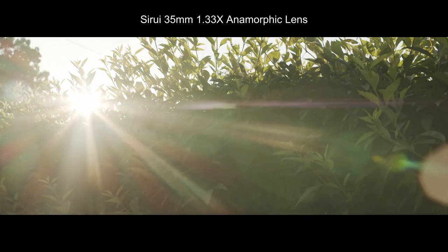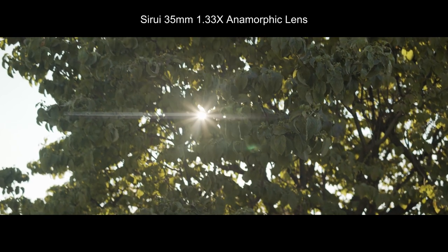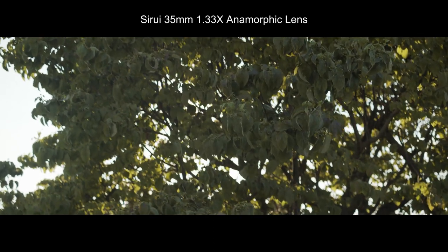The 35mm lens is a nice in-between focal length that allows you to get a bit wider, but without having that wide-angle look.